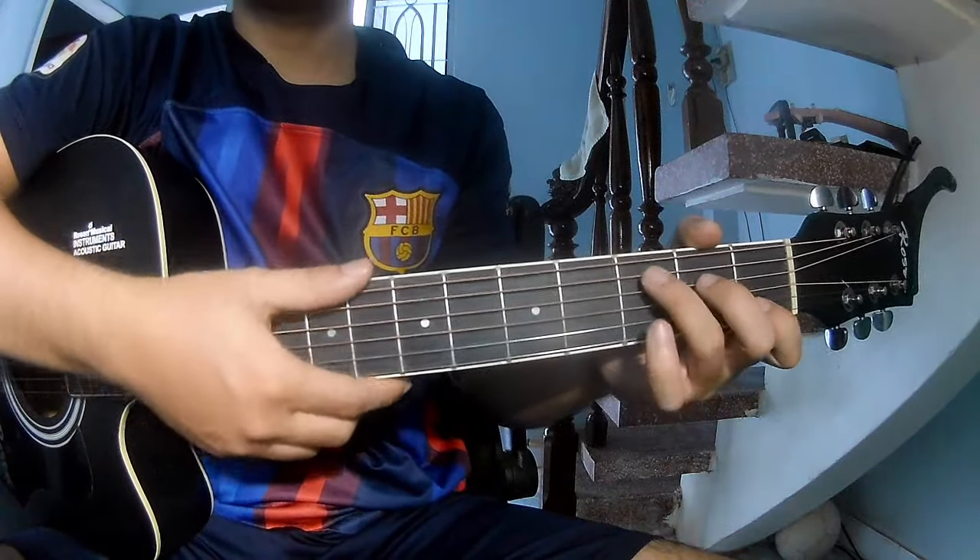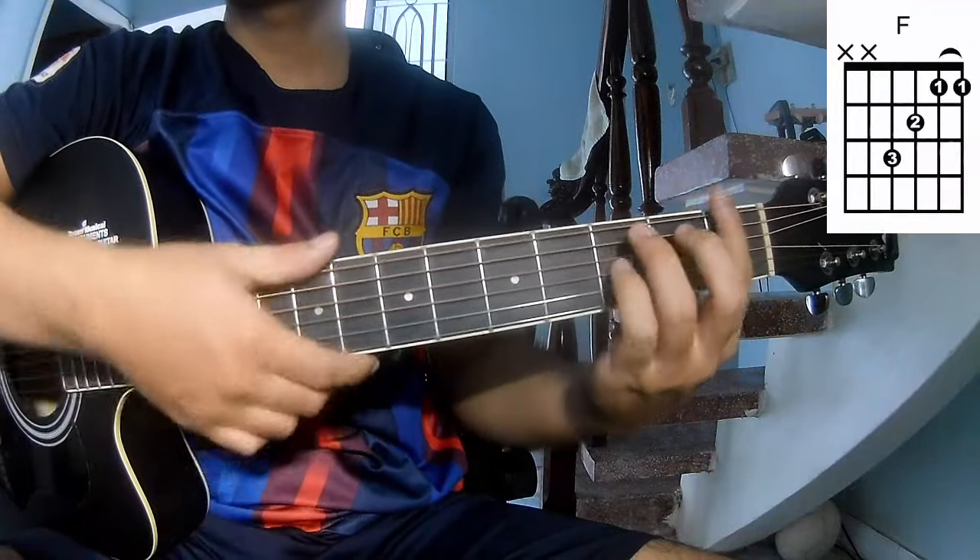First, use a capo. The key for this song is A. The chords are G, Am, and F.